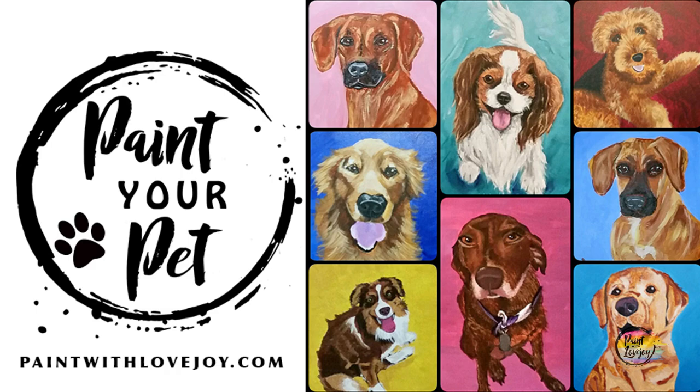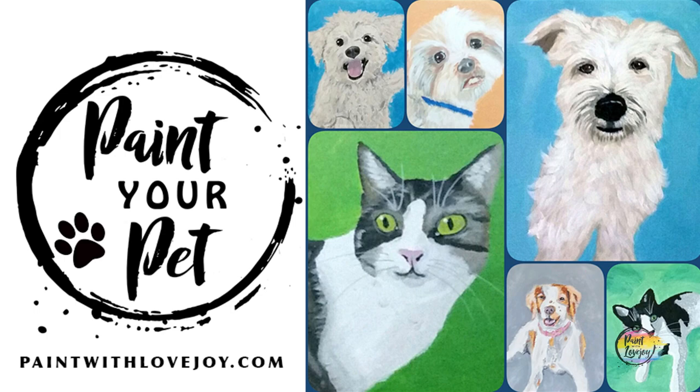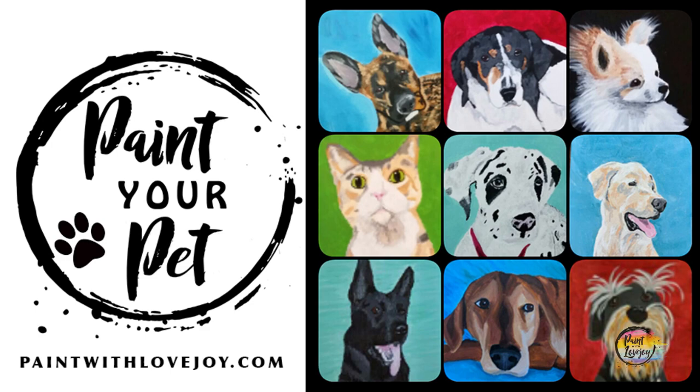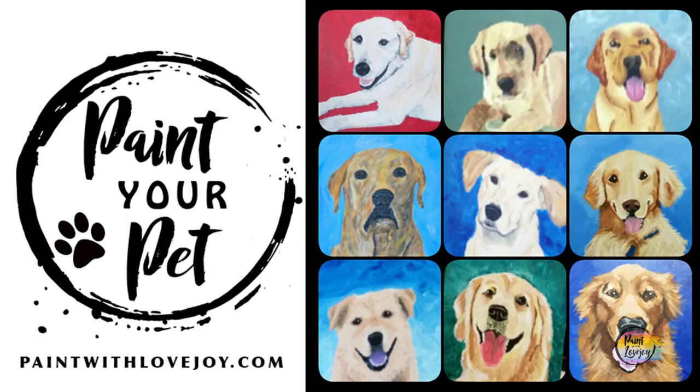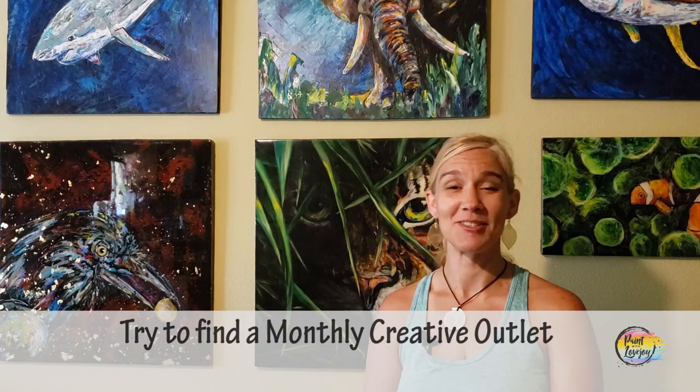Check the link below to where to acquire the traceable, and there's also a video on how to transfer your traceable to your surface. When you're a little more comfortable with your painting process and want to take your skills to the next level, check out my online school, paintwithlovejoy.com, and the featured course, Paint Your Pet. You'll be painting from your own pet photograph, and when you paint something you care about, it's a whole new ball game — you actually learn more and put more energy into making it awesome.